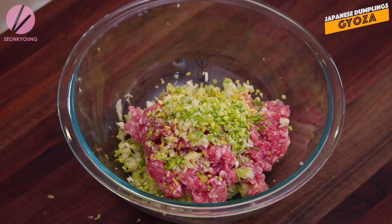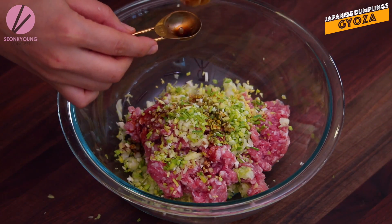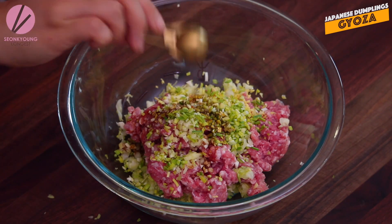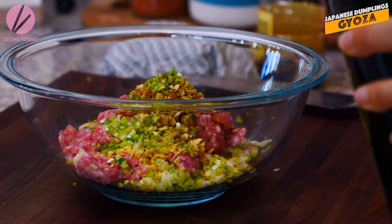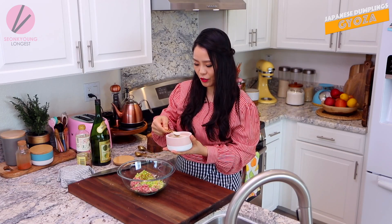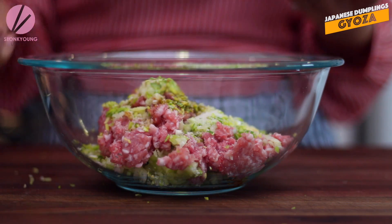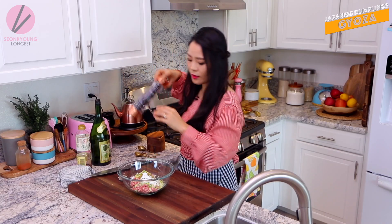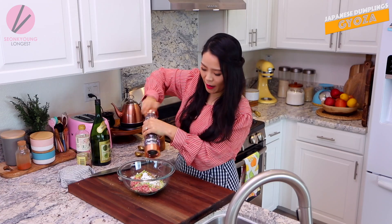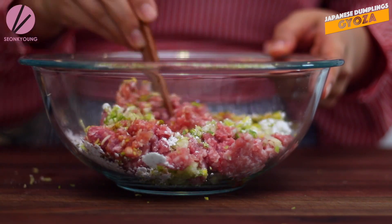It looks so beautiful with the greens and light greens and yellow and some pink from the pork. Now I'm gonna put really amazing flavor into the Gyoza filling by adding one and a half teaspoons of soy sauce, one teaspoon of sake - Japanese rice wine, a teaspoon of sugar. The recipe is really easy to remember - everything is a teaspoon or one and a half teaspoon. And a teaspoon of corn starch or potato starch, and a little pinch of black pepper.